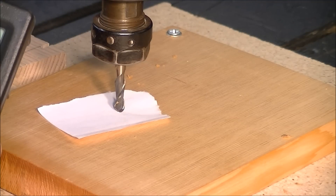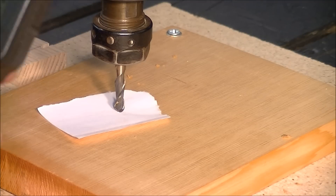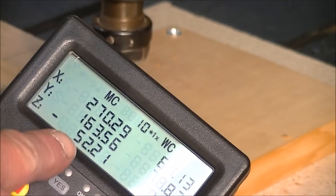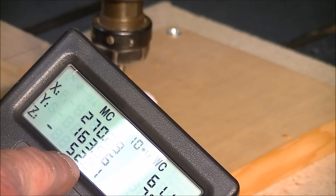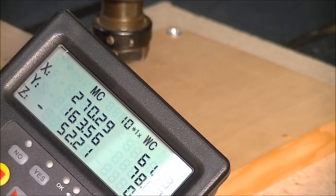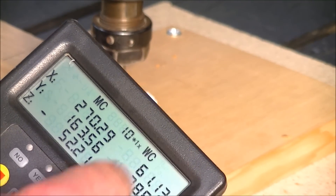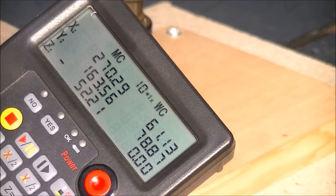We're now at XYZ. And with this pendant as well, you have the machine home position and this is the work offset that we have just set. So you have it on the pendant as well as on the program.